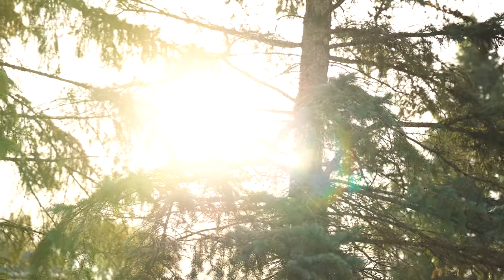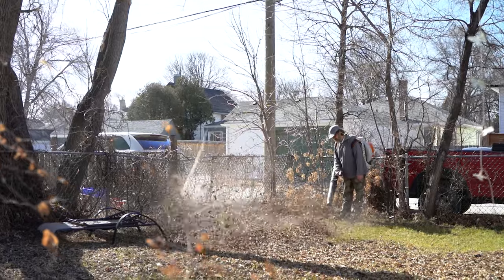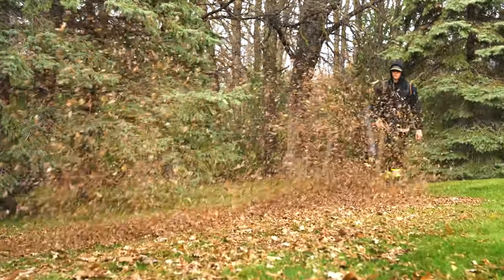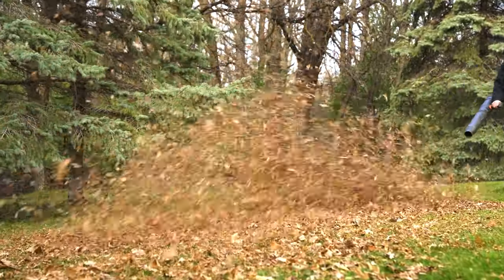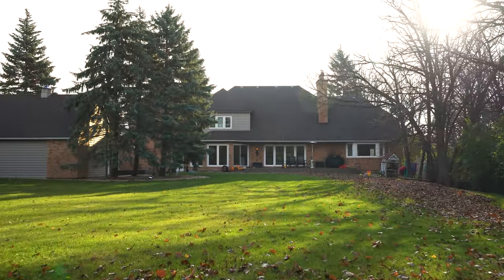Every spring, Winnipeggers emerge from their winter hibernation only to find that their yard is in disarray. What follows is a huge influx of calls as homeowners and property managers eagerly look to book their spring cleanup service. Not all services are created equal, however, so let's walk you through how to approach cleaning your lawn for the spring season.